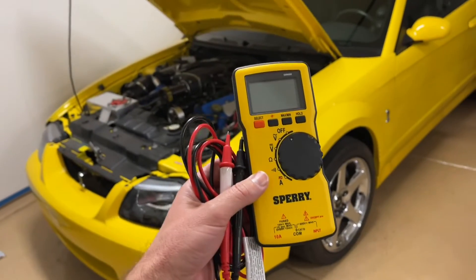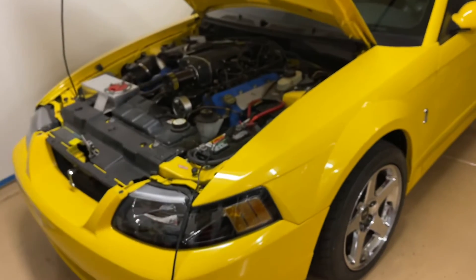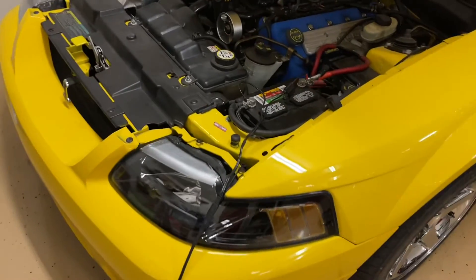Hey guys, Danny Johnson here. Today we're going to be using a multimeter to test the car's battery, the alternator, and also for some power drains.